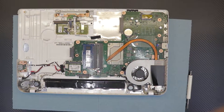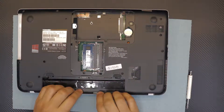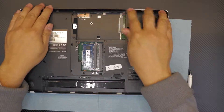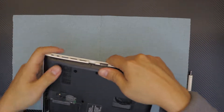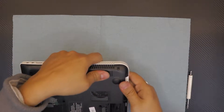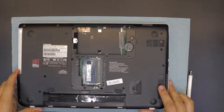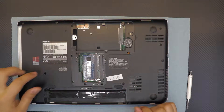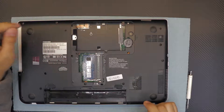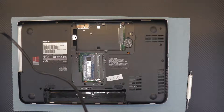Grab the bottom cover, place it straight down, and start pressing down the sides. You'll hear a clicking sound — that's normal, that's just the clips snapping in. Go all around it. Then start putting all the screws back in, skipping the hard drive and CD-ROM screws for now.